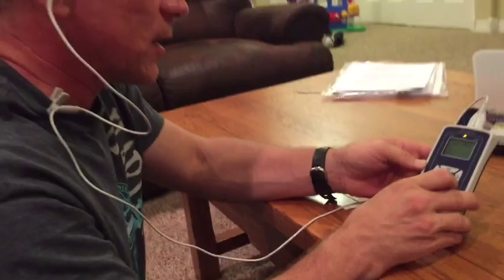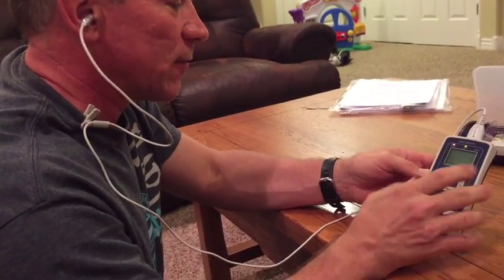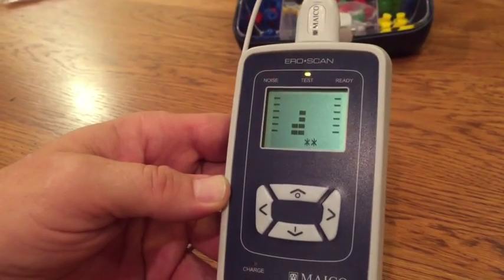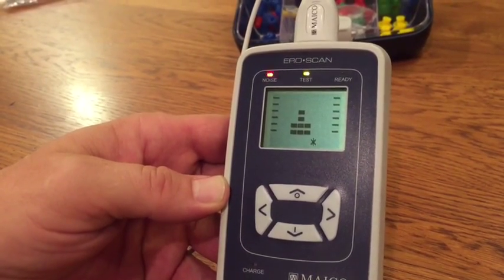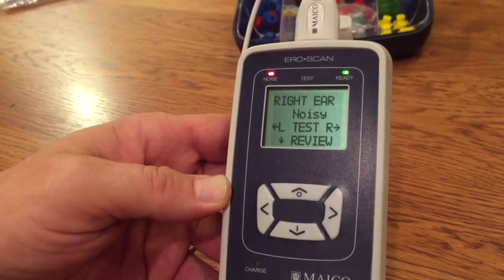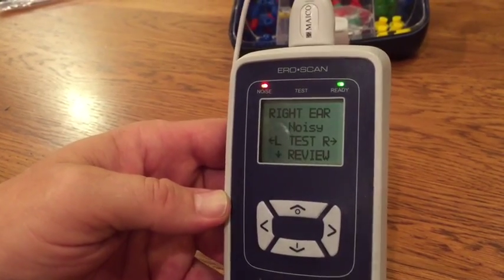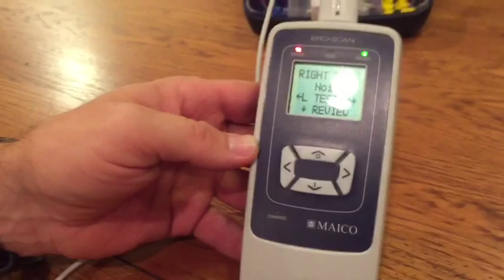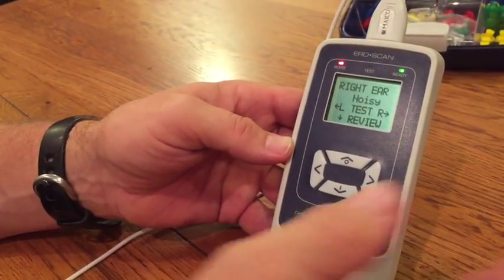Counting aloud generates internal noise during the test. The test result shows that it is noisy — because too much noise was generated for the test to continue. This demonstrates how internal noise from the person being screened can interfere with and disrupt the OAE screening result.